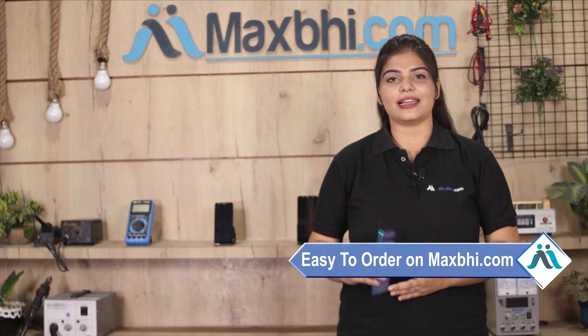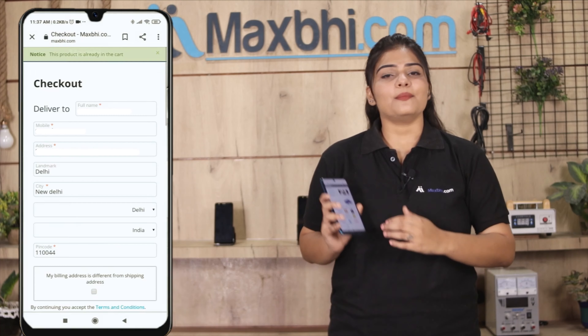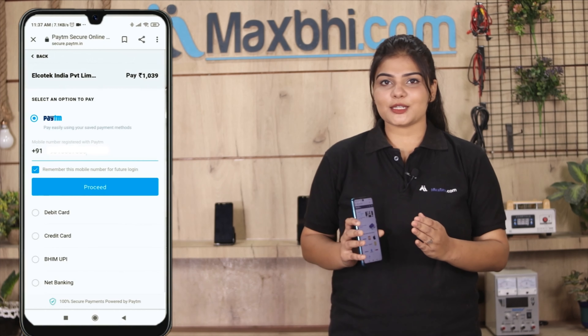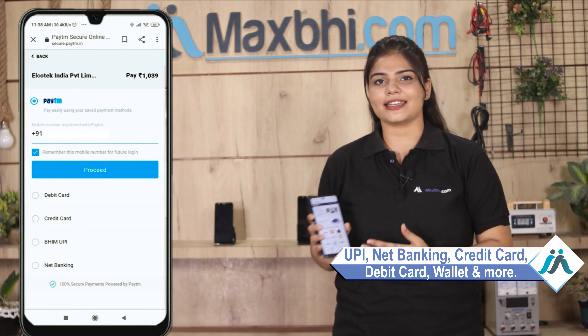Friends, Maxp.com is very easy and simple. Visit our website Maxp.com, search our product page, click on the product and click on Buy Now. Fill in your name, mobile number, and address, then click on Order. After clicking on Order, you will go to our Super Secure Payment page where you can make all kinds of payments such as UPI, Net Banking, Credit or Debit Cards, Wallets, etc.